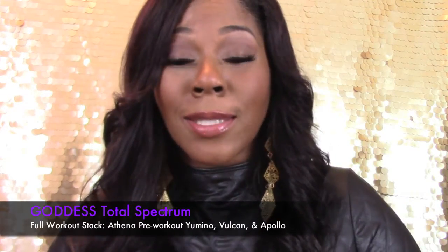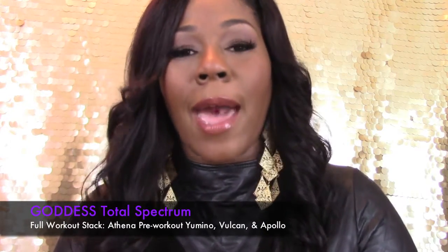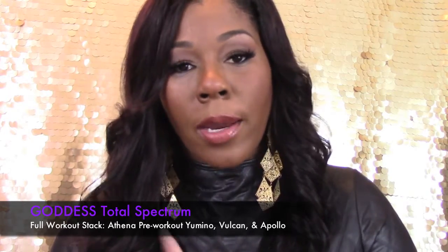The stack that I purchased is called the Unico Goddess Total Spectrum Stack, which consists of all of their products, and it's excellent. I've been using it for the past week because I have finally been cleared to start working out again.